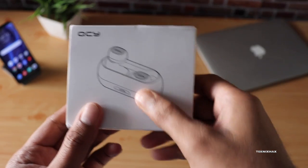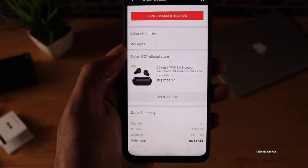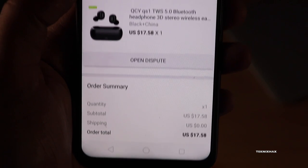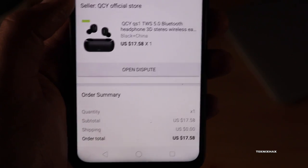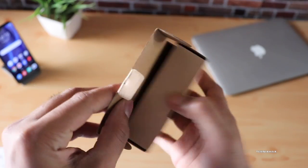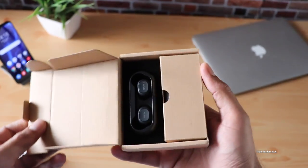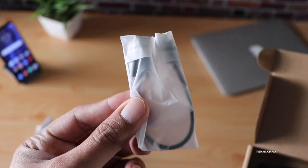So this is the box and the model number is QCY QS1. I bought this for about 18 dollars, which is roughly 1300 rupees. In the box you are getting the charging case along with the earbuds, a cable to charge the charging case, additional ear tips, and the user manual.